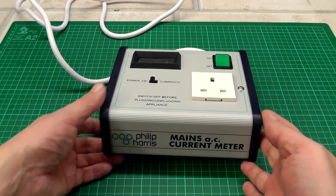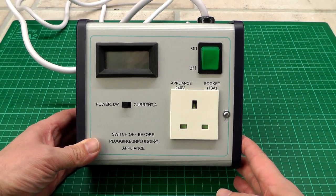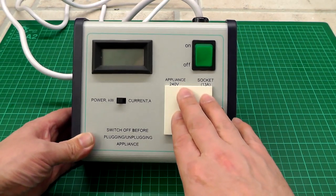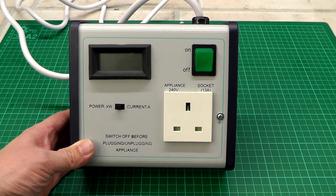What I've actually got here is my Philip Harris mains AC current and power meter. I use this in the workshop for basically measuring the power consumption of any 240-volt devices that I want to plug in. It's got a simple little readout that's switchable between the current in amps or the power in kilowatts.